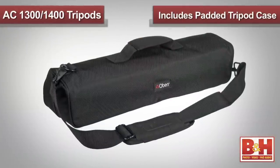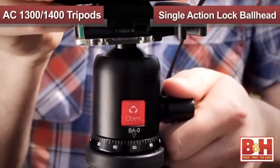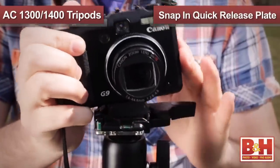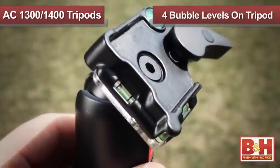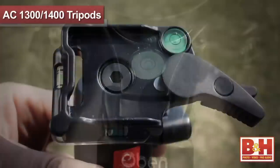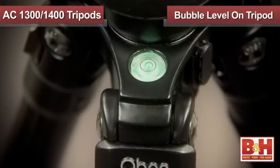These models also include a padded tripod case for added protection. The AC series tripods feature a single action lock ball head with a snap-in quick-release plate. Additionally, there are four bubble levels on the tripod head for precision on every axis, as well as one level on the legs to assure an accurate level on uneven ground.